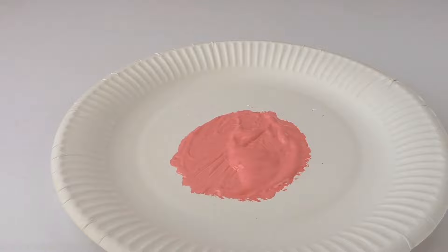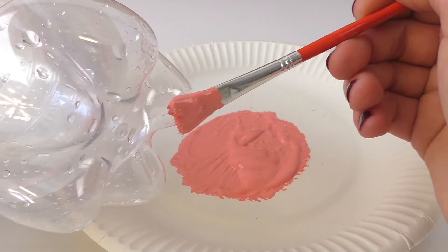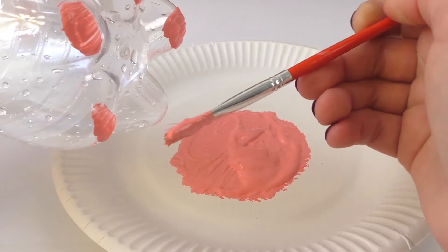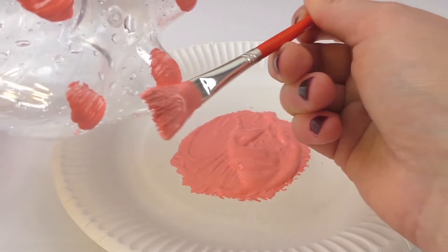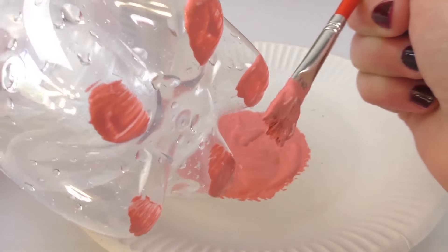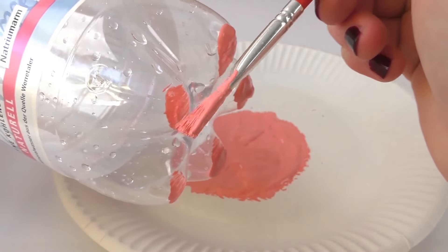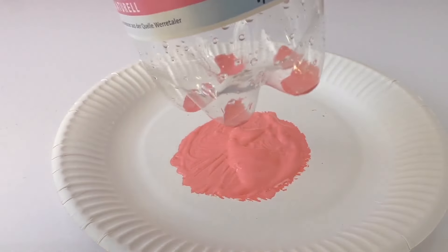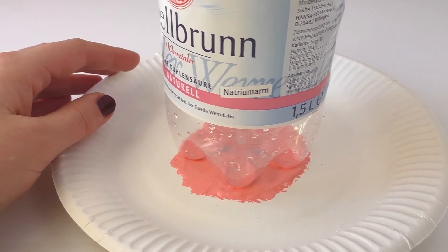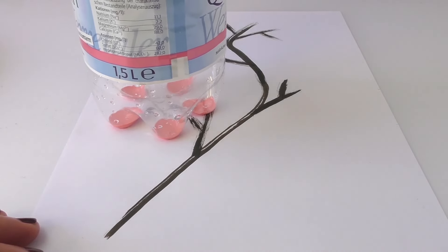Here it is — this is a much better tone. Now I'm gonna grab the bottle and with the brush I'm gonna paint the bottom of the bottle with the paint. I'm doing that so everything is covered in paint, all the bottom, and now we can also put the bottle in the paint and we're gonna stamp it in our drawing.